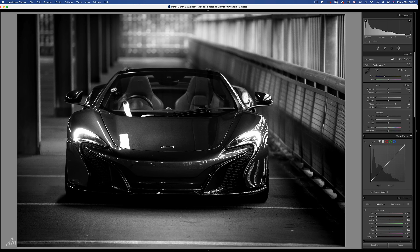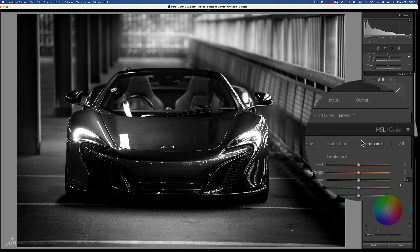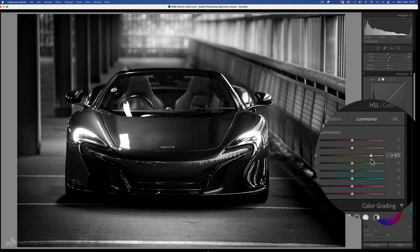Let's head back to the HSL sliders and in luminance we can further improve contrast by targeting specific colours. Yellows bring up the car's bonnet. Greens lift the background even further. And blues coming in from the right side. Now we have what could be considered a decent black and white image.